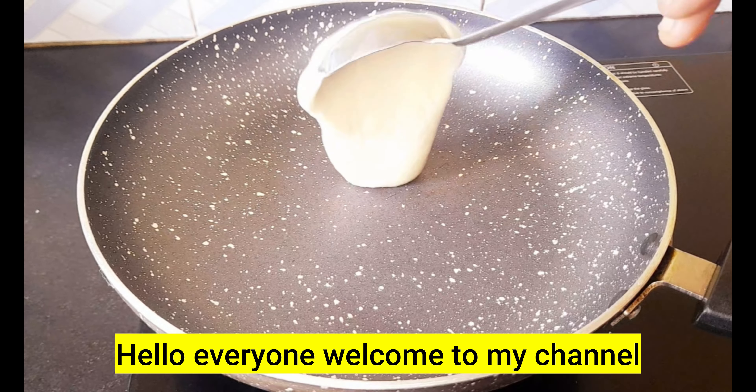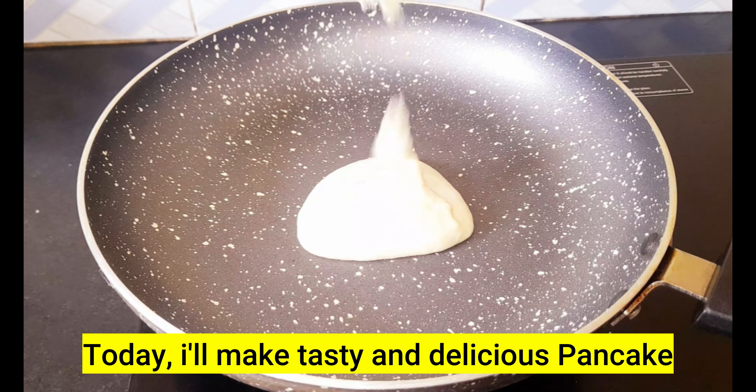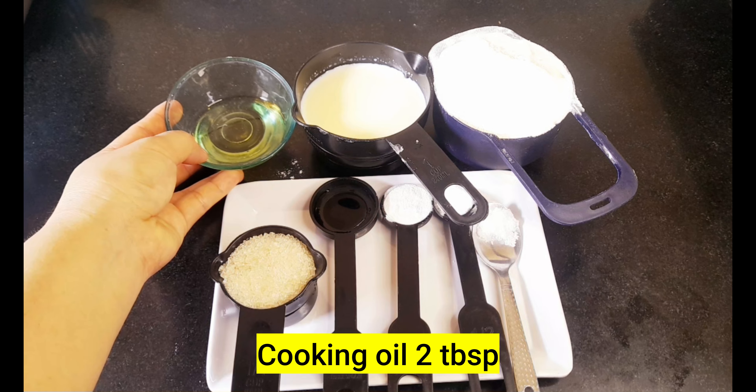Let's get started in the description of this pancake. Pancakes are made in the pancake.